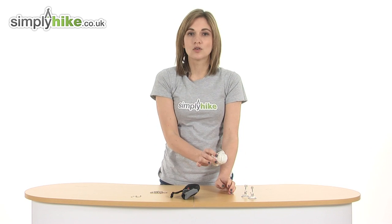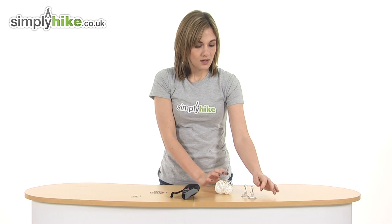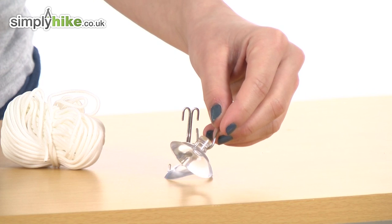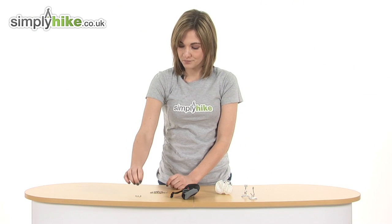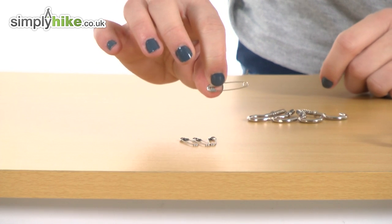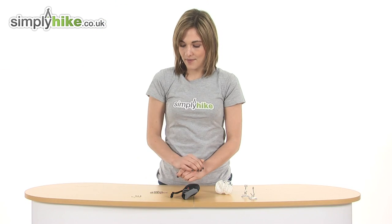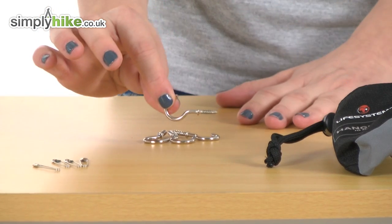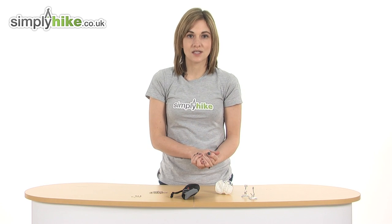Over here we've got some nylon cord so you can hang it between things. On this side we have suction hooks for smooth materials like glass. Just over here we also have some safety pins so you can clip it to materials. And at the back we have some screw hooks so you can screw it into wood and other hard surfaces. As I said, there's a wide variety of implements to help you hang your mosquito net in lots of different situations.